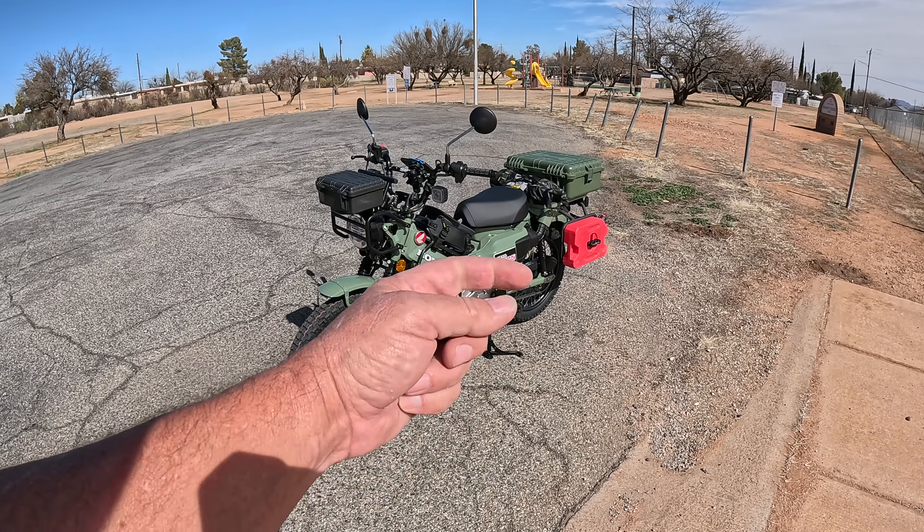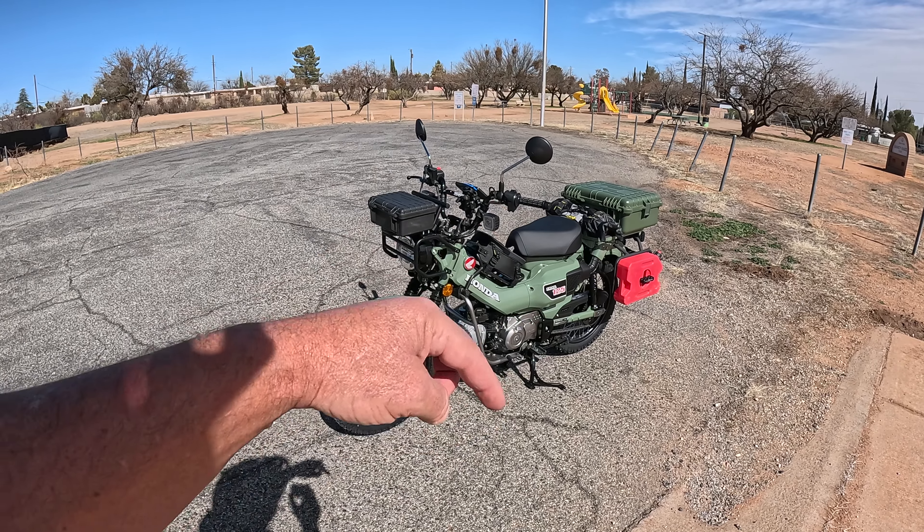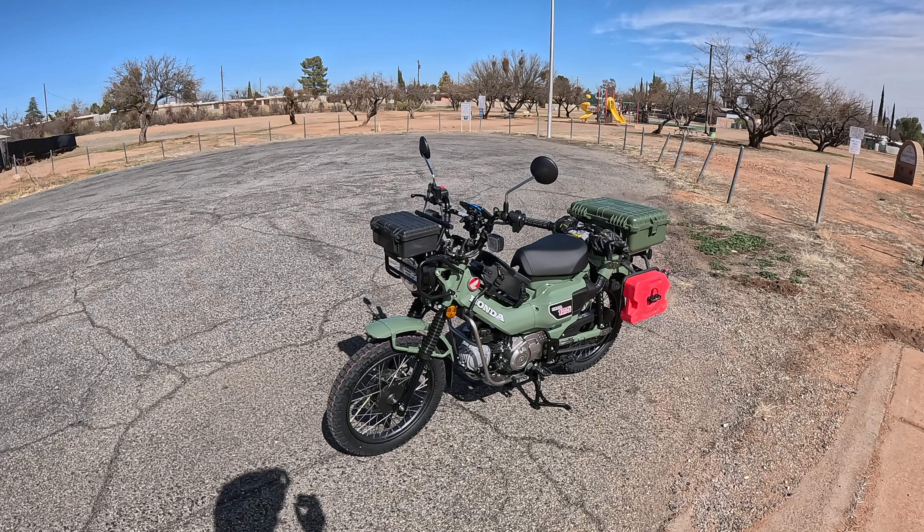Thanks for watching Woodsman Adventures. Click the thumbs up, check out the links below — I'll put links to everything I've done to this bike in the description. Subscribe and we'll catch you all on the next adventure. Ride on!